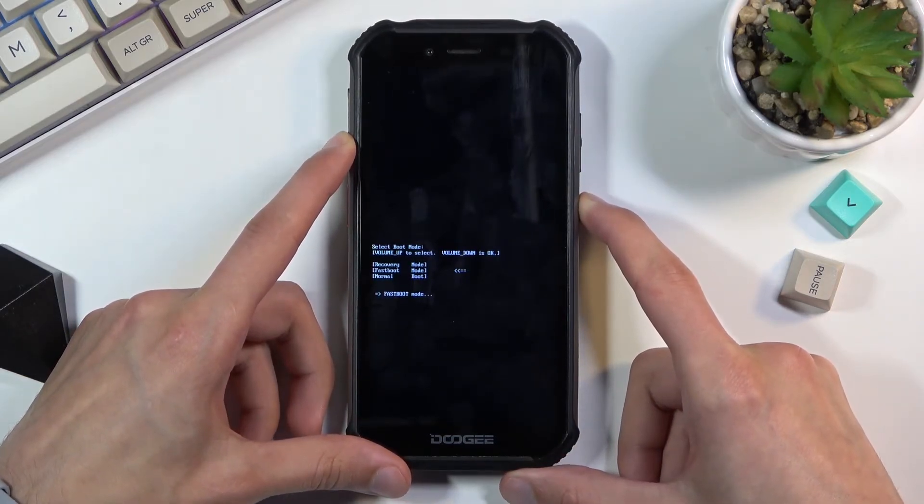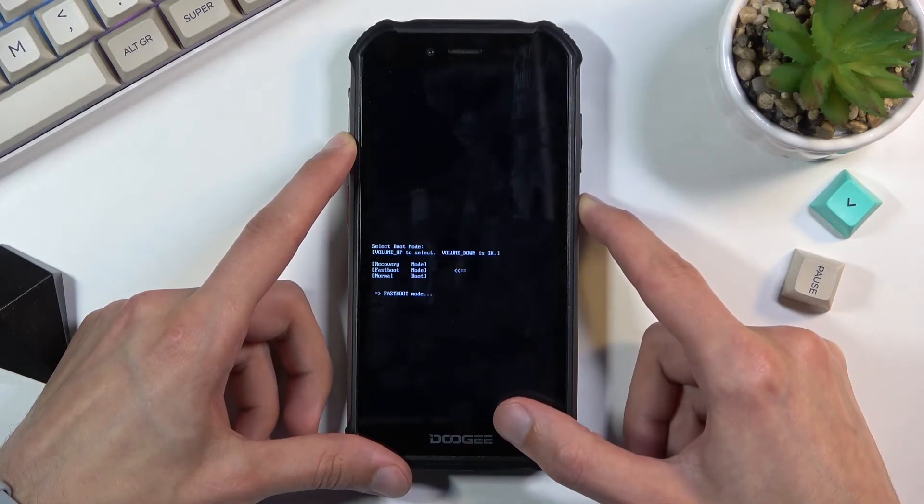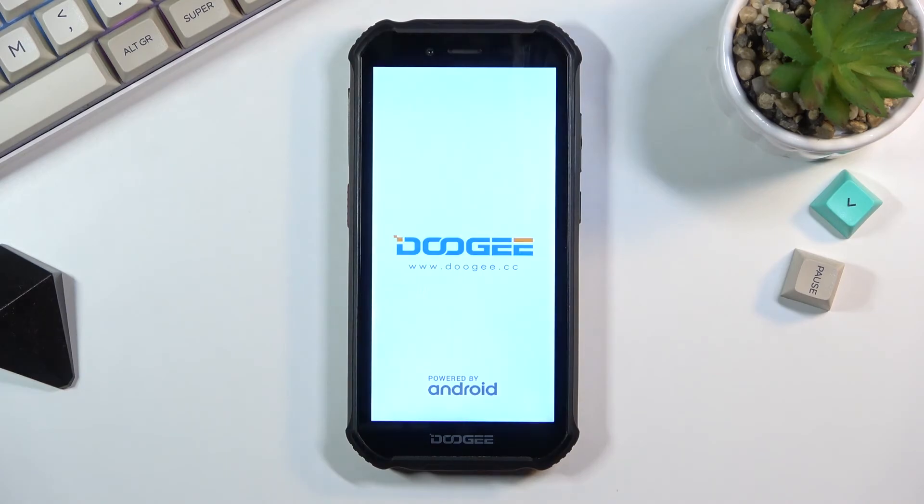I'll be honest, I don't know if this will be enough. But holding just the power key seems to turn off the device and then reboot it, which takes us back to Android.